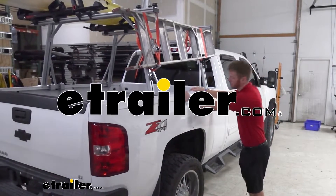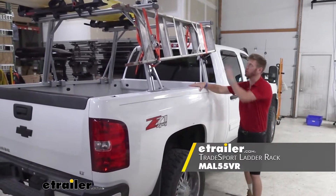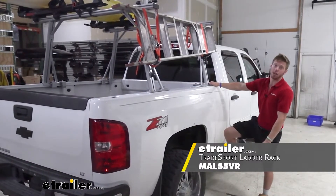Today we are enabling our 2013 Chevrolet Silverado to do a little bit more with the Malone Tradesport Ladder Rack.